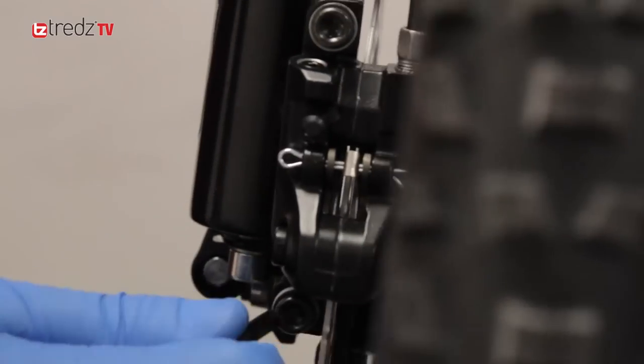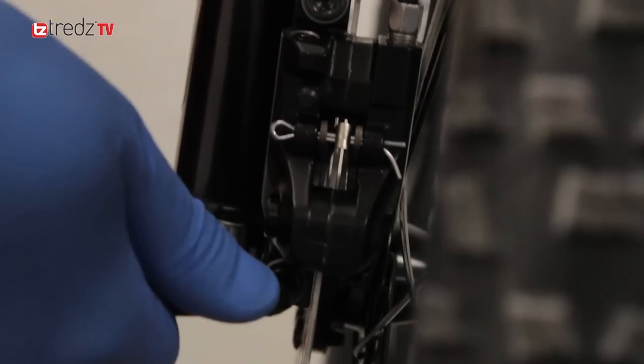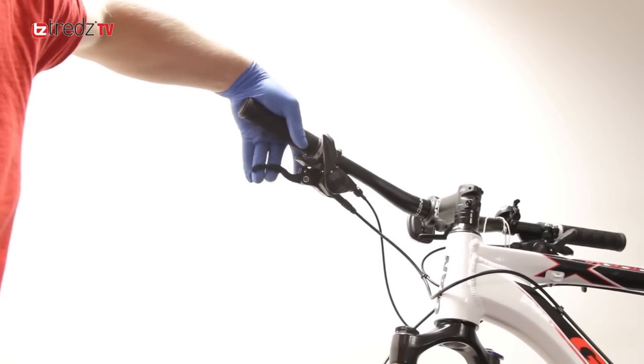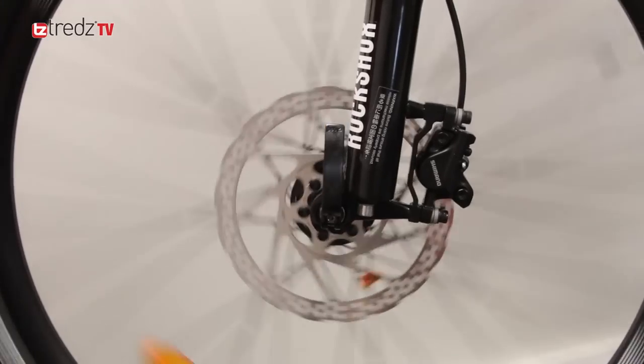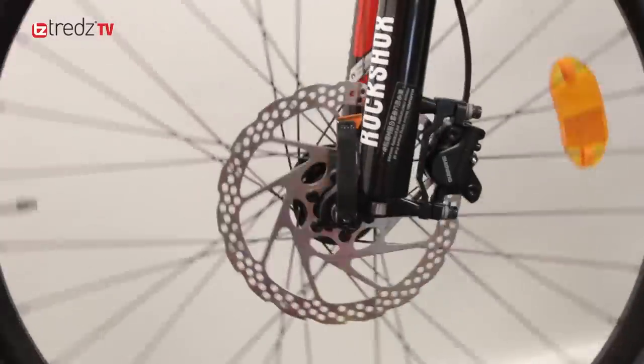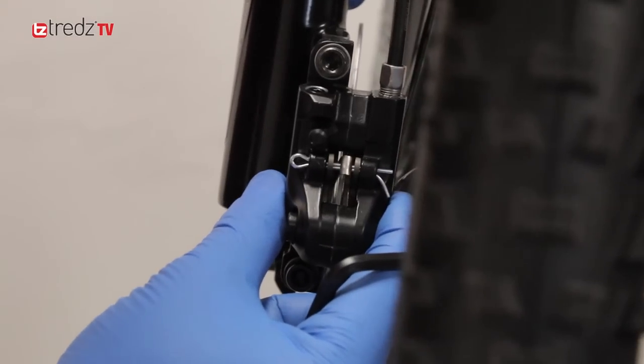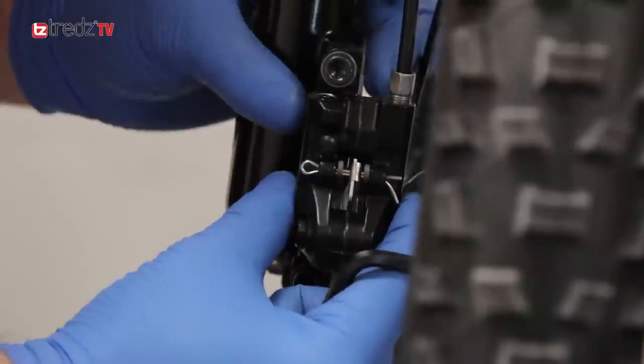If you're not sure about torque, get a torque wrench. Now squeeze your brake lever — you should feel the pads start to adjust and grip the rotor. Spin the wheel and check it stops. You might need to do this a few times just to check that the brakes aren't rubbing and the calipers don't need a service. If you still have any problems, your rotor may be bent or you may need a caliper service.